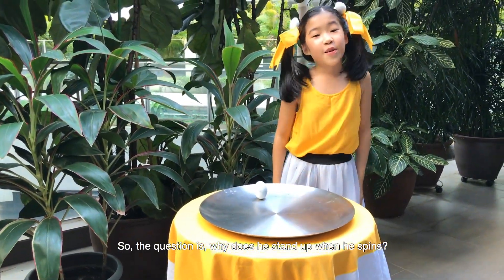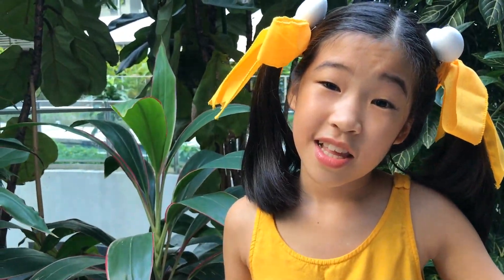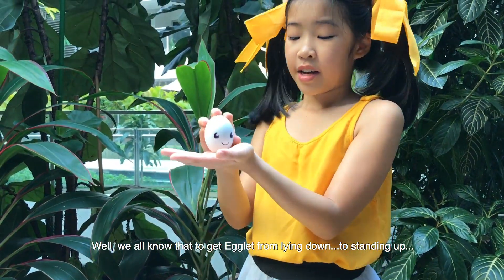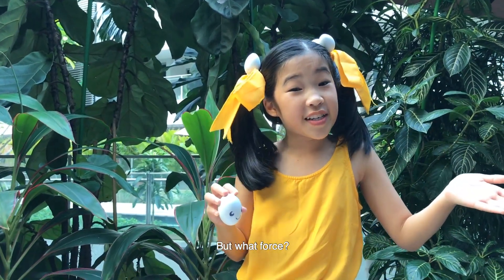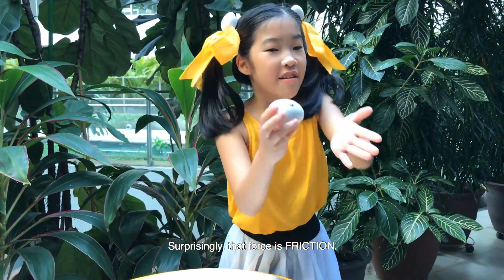So the question is, why does he stand up when he spins? Any idea? Well, we all know that to get Egglet from lying down to standing up, some kind of force must have acted upon him. But what force? Surprisingly, that force is friction.